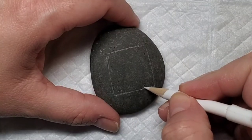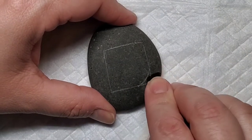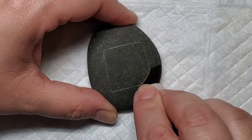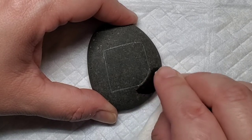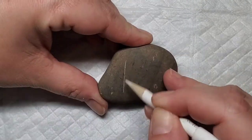I'm starting out with a chalk pencil by creating a square on the rock, and then I'm going to take a curved line on that bottom corner and then take a damp paper towel and erase the sharp corner. Trust me, there's a reason for this — you'll see in a little bit.